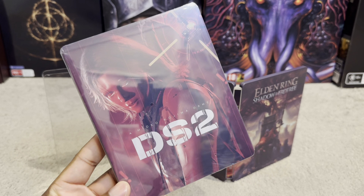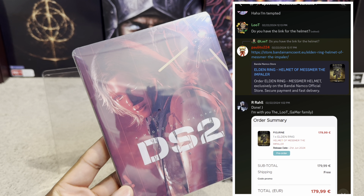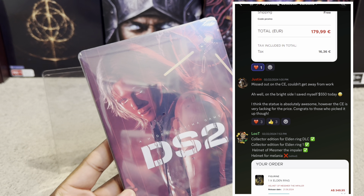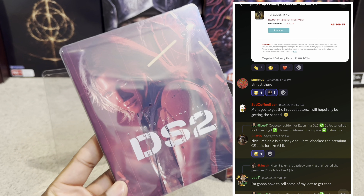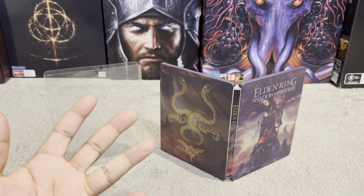Check how sick this steel case looks. Make sure y'all join my Discord right now, and most importantly make sure you guys are subscribed to this channel for more dope loot. On my Discord you'll be able to purchase these steel cases from me. What do you guys think of this really great Elden Ring steel case? I think it's really sick. I'll see y'all in the next video.